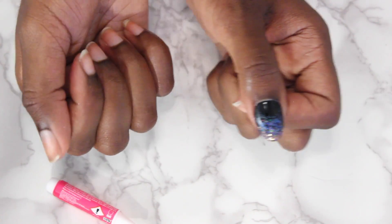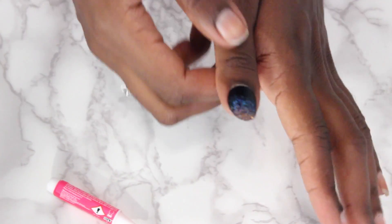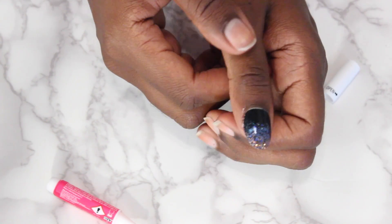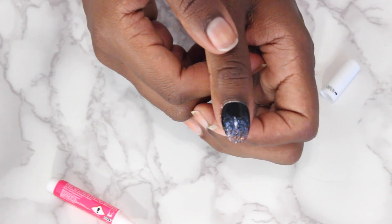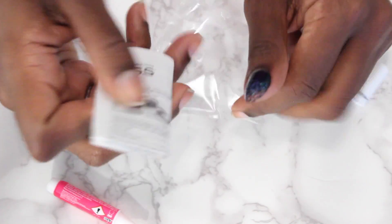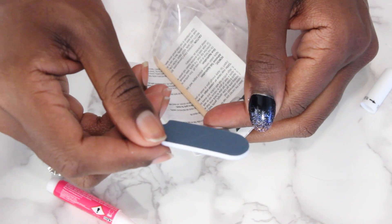Boom! Done. That's it - one nail done. This is why I love clip-ons. It was super easy. And they do give you in this little bag a nail file in case you want to file these.